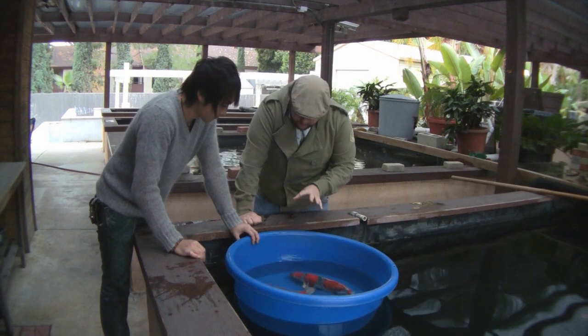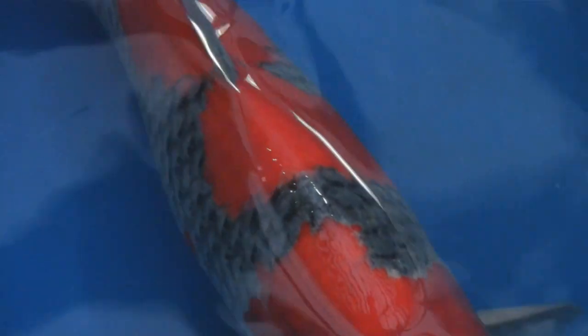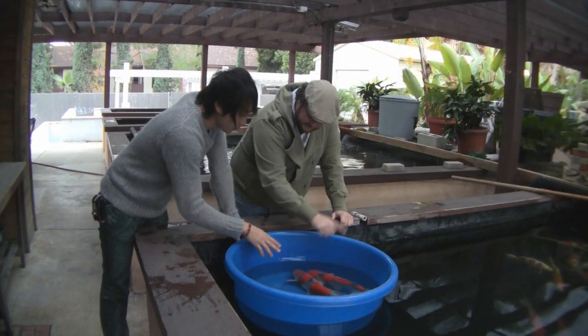Now these goshiki — they are both really high quality goshiki, both bred by your farm, but they're very different. Can you talk to me about the difference between the two? This one has no black. When we show you closer, you can see how clean it is. But this other one has black and red — there's black on the red. Some people would say, oh, that koi looks kind of dirty.